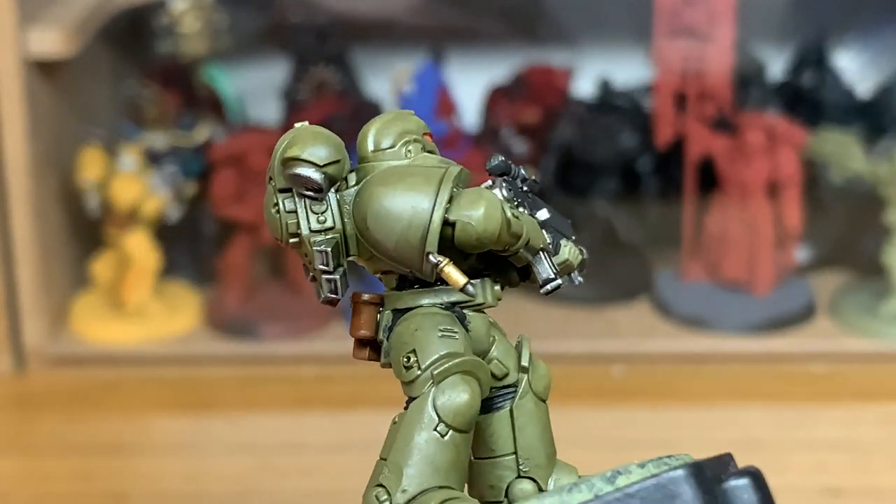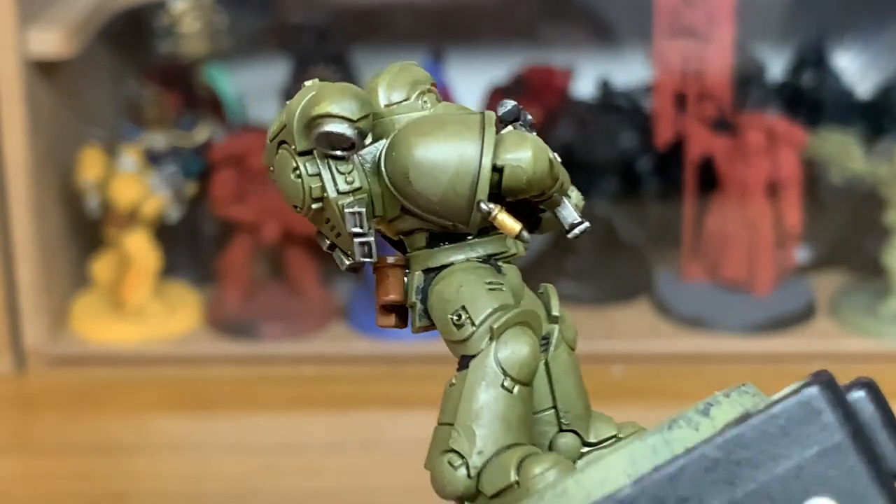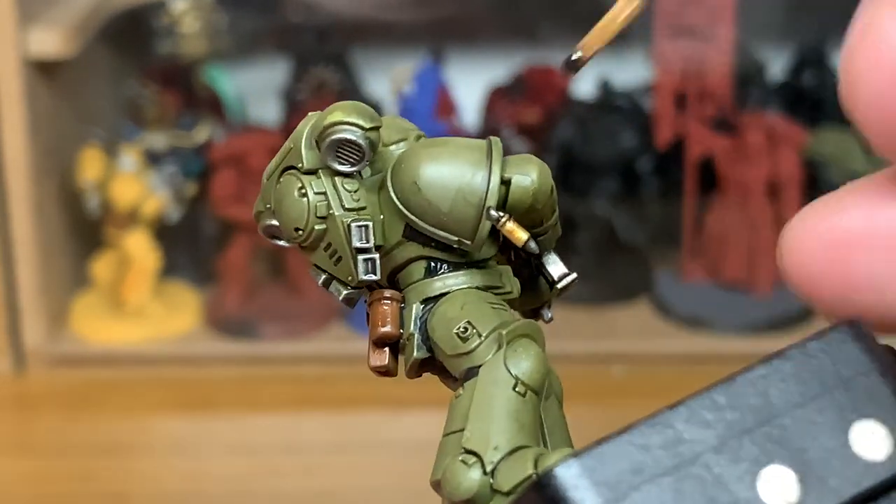I'm going to use a tiny bit of Citadel Agrax Earthshade, just on the bolt round which is hanging from his shoulder pad.